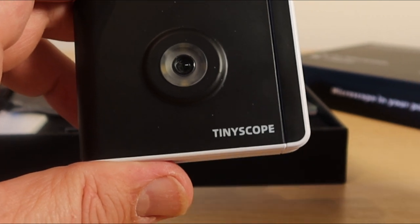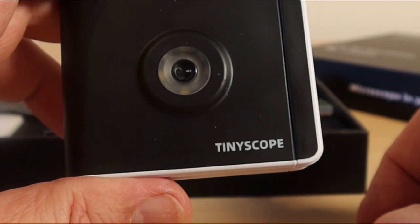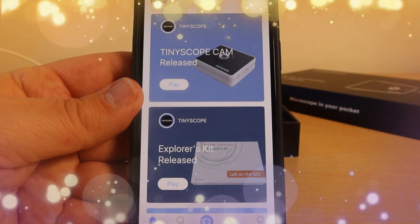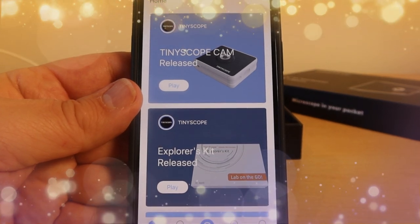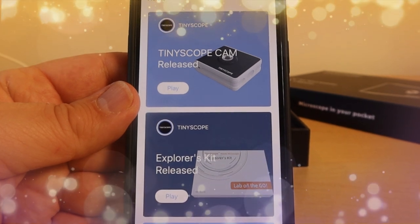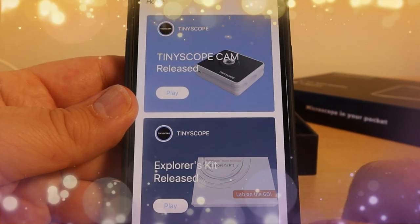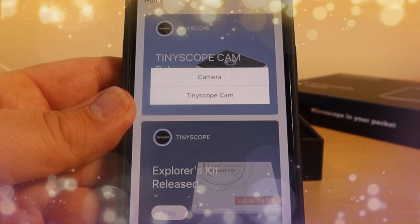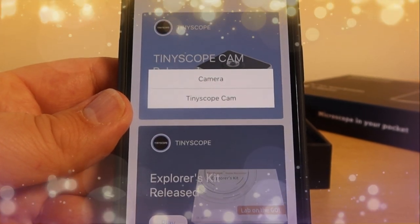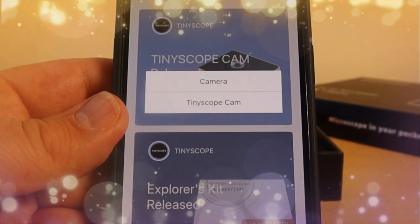The next thing you need to do is download the tiny scope app — I'll show you what that looks like. Whatever format you've downloaded it to your phone, this is what the tiny scope app looks like. You'll find there are a number of helpful videos on there. Once you've paired it to the camera itself it's pretty simple — you're just going in and hitting that middle button. I'll show you how you pair it and get the phone, the microscope, and the little Wi-Fi box all talking to one another.